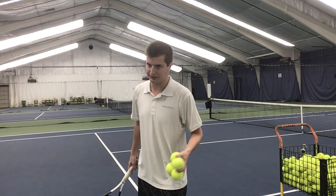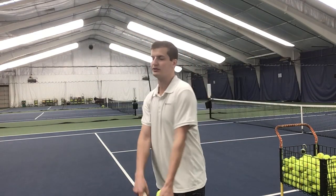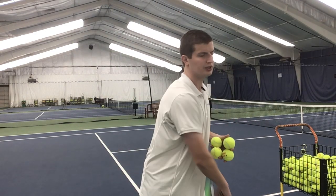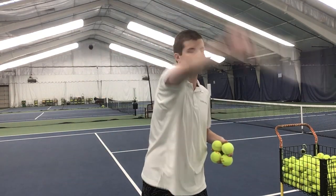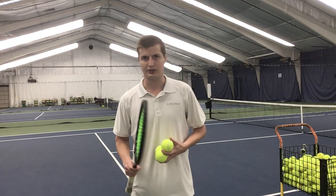After you've done however many you think you need — it could be 10, it could be 30 — the next part, part 2 of this first progression, is you're going to serve with your eyes closed. You're not tossing the ball, just doing a practice swing with eyes closed. I'm not swinging really fast, I'm just maintaining racket head speed. This helps you focus on the feel — the visualized feel — always thinking about those two things in every rep.